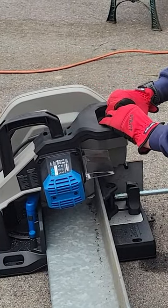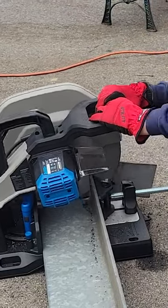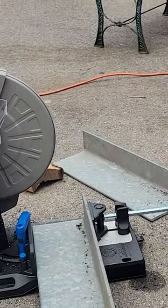I should have had this thing 30 years ago. Way better than plasma, way better than oxyacetylene. It's fast. And by the way, the metal's cold to the touch afterwards.